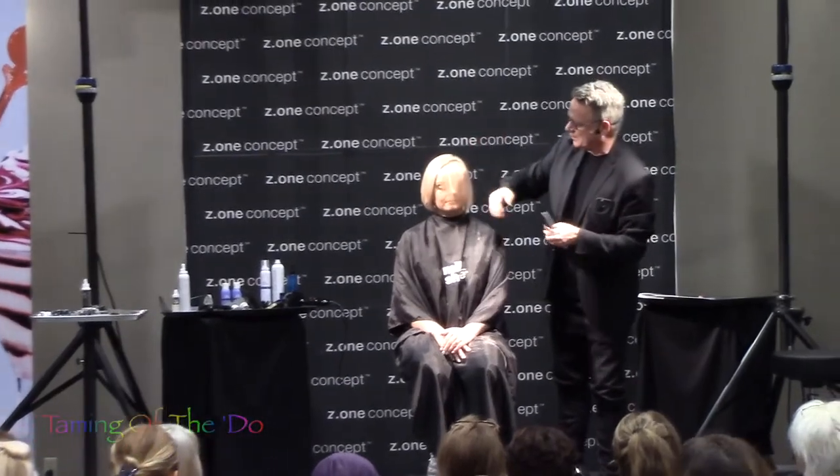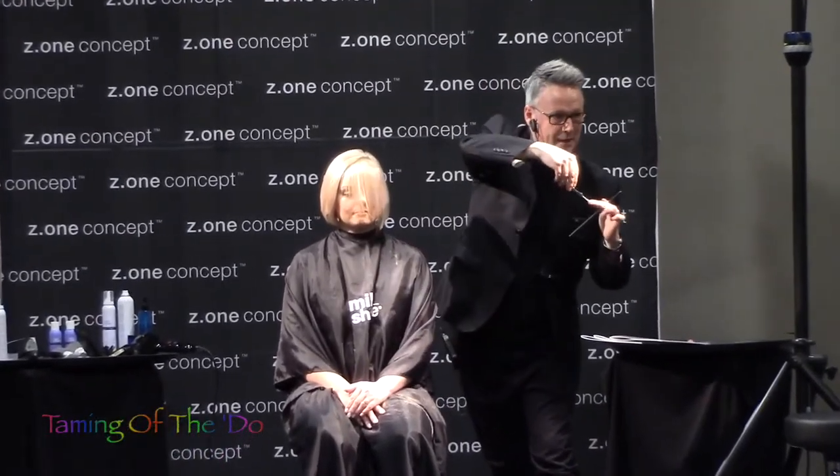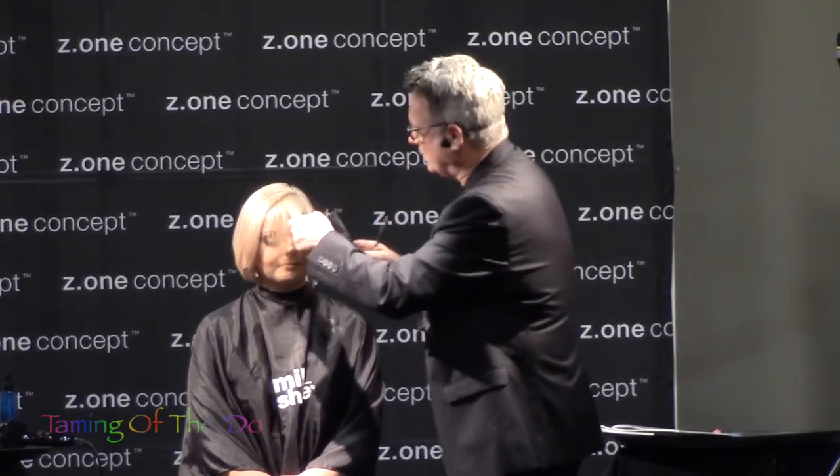I've witnessed this happening a lot — stylists will hold the hair down and cut the hair into the shape, which is okay, but what happens when we bring hair in a downward direction? What do we create? Weight. The best way to create a soft graduation on the edge of the hair is to elevate. It's a very misunderstood technique, but when you elevate hair, the best way to elevate is to undercut.